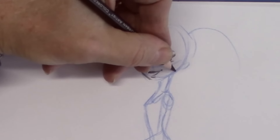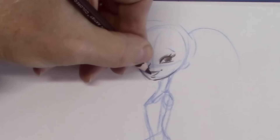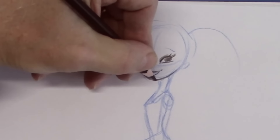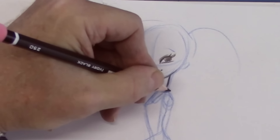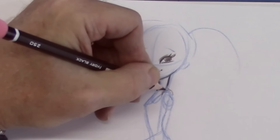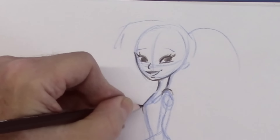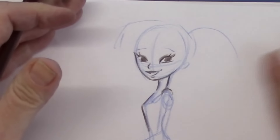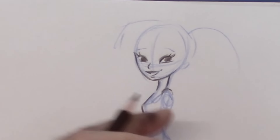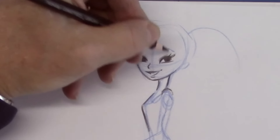Not a big chin, like so. Thin neck. I'm going to put the shoulder up high — a very bold, buoyant posture. She's facing forward; she's not a wilting type of character.